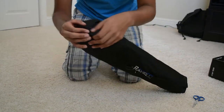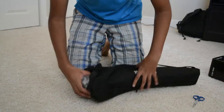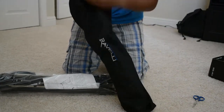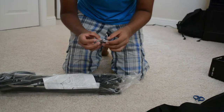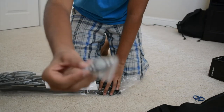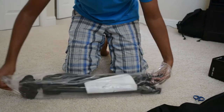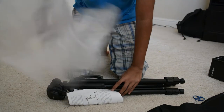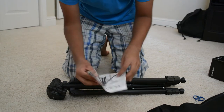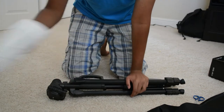There's a zipper — unzip that, and boom, there it is. There's something in here — it comes in a little keychain thing. I'll find out what that is later. There's also a plastic cover, and an instruction manual. We might need this later, but not for this review.